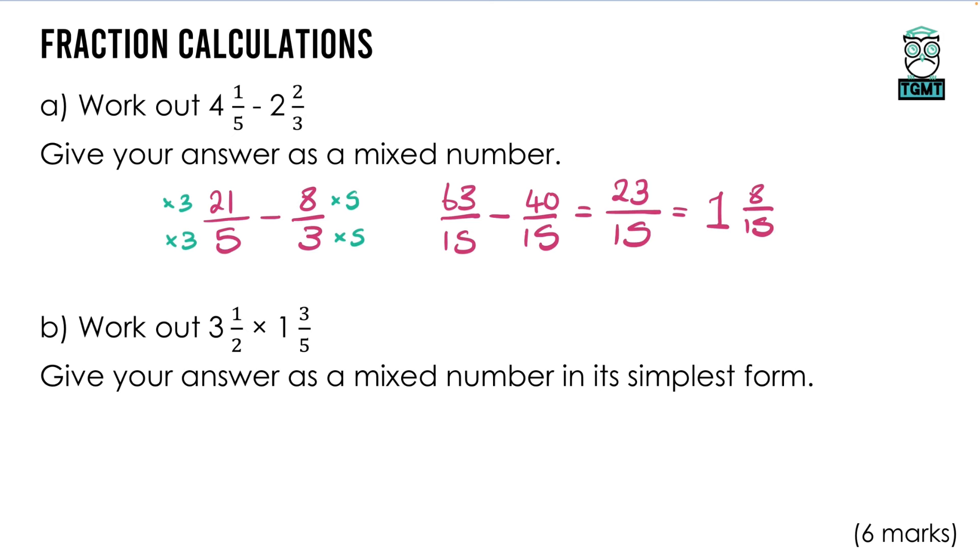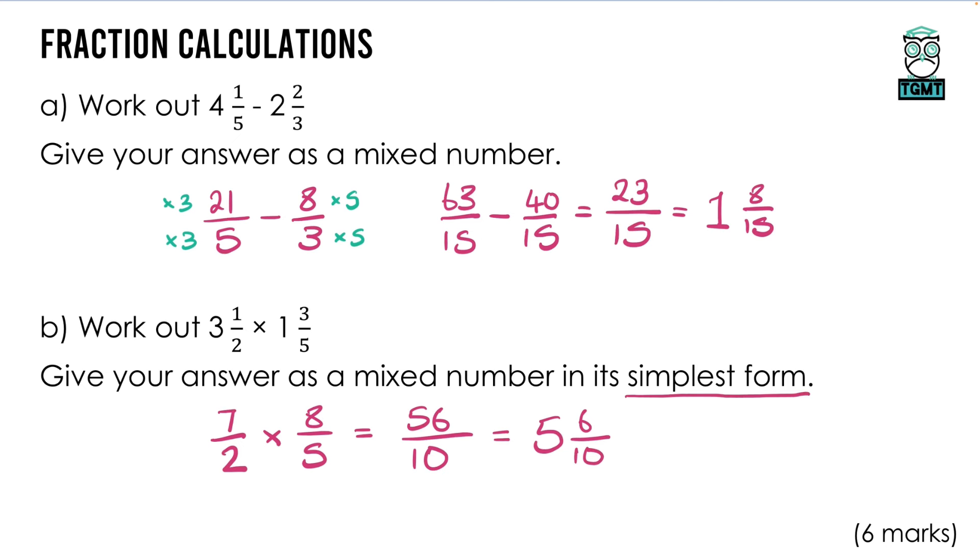Pretty much the same process when multiplying — we still make them improper first and convert back to a mixed number at the end, but multiplying is the nicest because we just multiply the tops and multiply the bottoms. 3 × 2 = 6, plus the 1 is 7, so 7 over 2. Then 1 × 5 = 5, plus the 3 is 8, so 8 over 5. Multiplying gives 56 over 10. Converting back: 10 goes into 50 five times, remainder 6, so 5 and 6 over 10. The question says simplest form, so divide top and bottom by 2 to get 5 and 3 fifths.